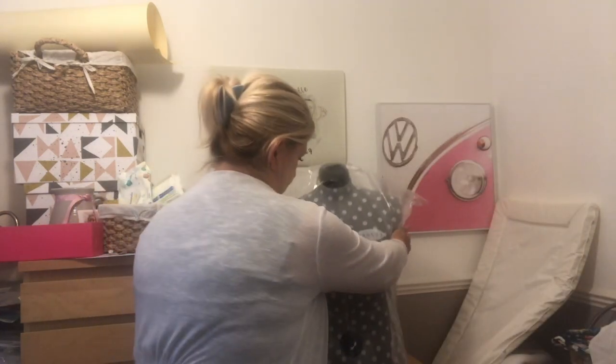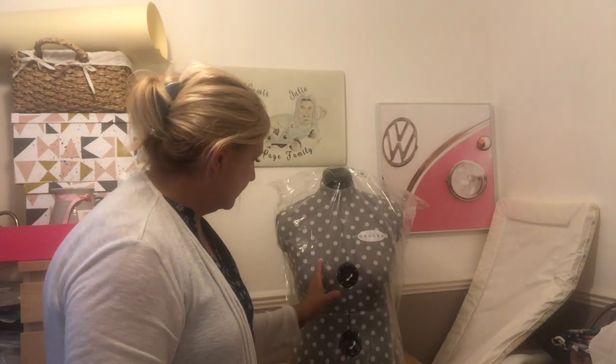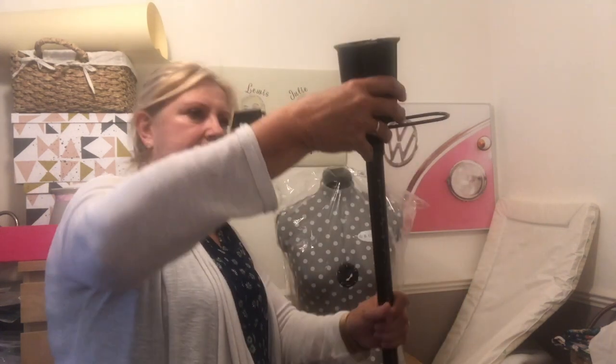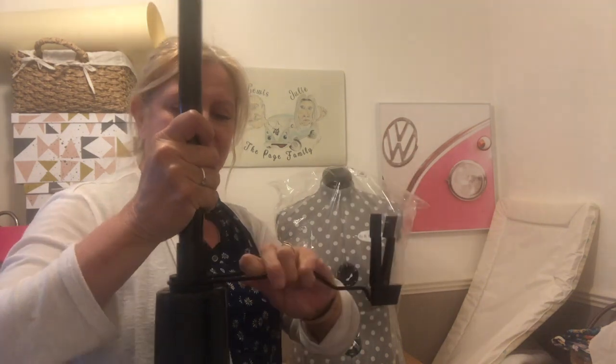There she is! She's got adjustable dials so you can bring her bust in and out and her hips in and out. And that is the stand she goes on, and the bit I like is that you can hem the dress to the height you want, which is fab.